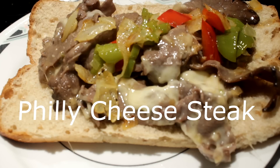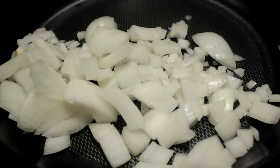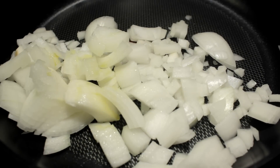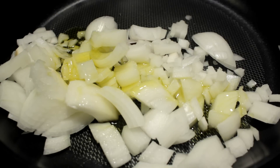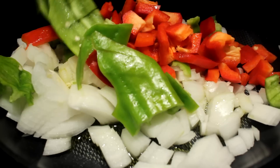Hey everybody, today I'm gonna show you how to make a Philly cheesesteak the cheap and easy way. Right there is one small onion chopped up. I'm gonna put a little bit of salt and a little bit of olive oil on it and get it to cook.